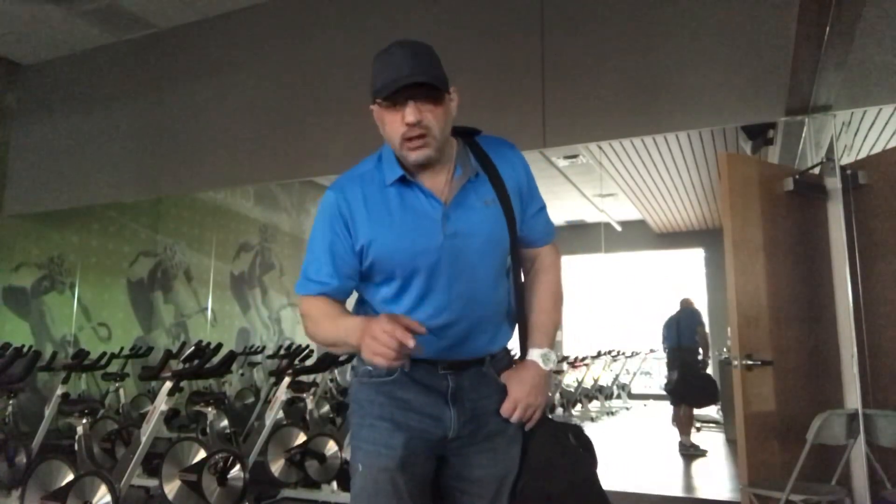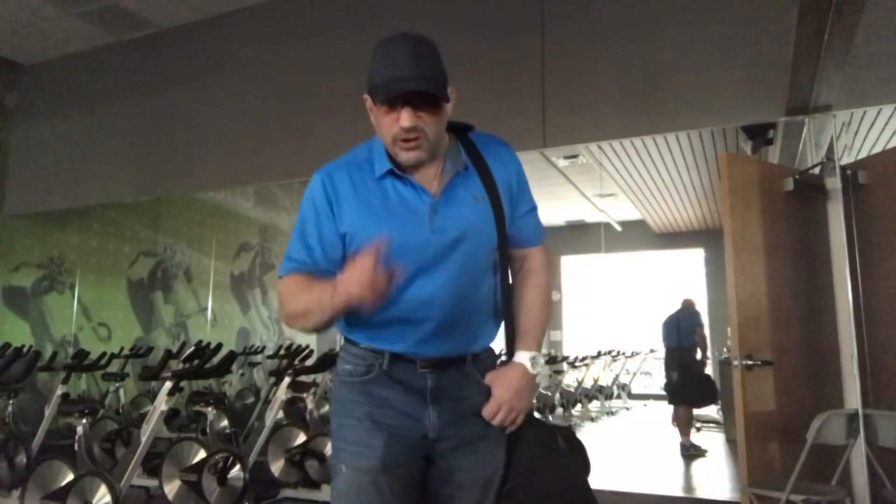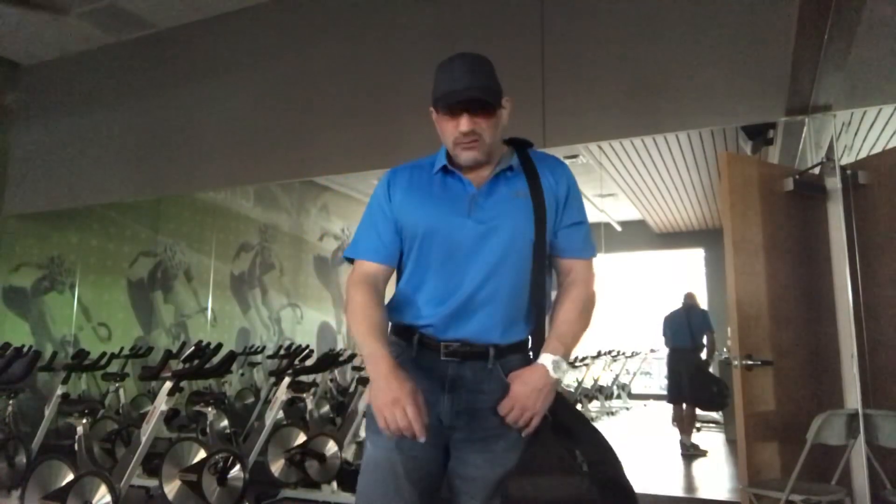Hopefully you learned something and enjoyed this workout as much as I did. Please keep supporting and subscribing to Big Rep Fitness — fitness, motivation, inspiration, most of all humanity. God bless you guys all. Have a great day from Big Rep Fitness.